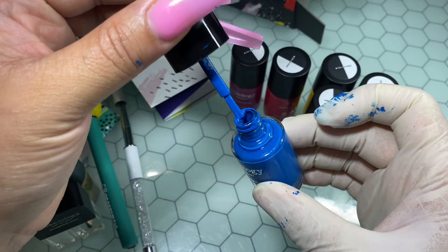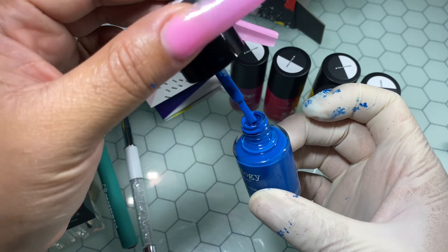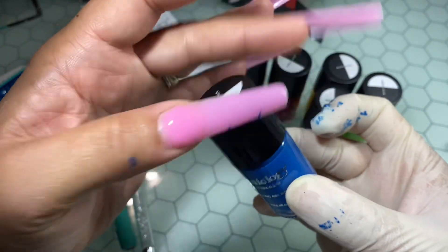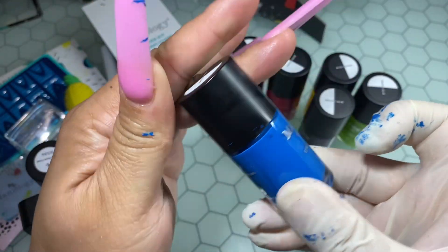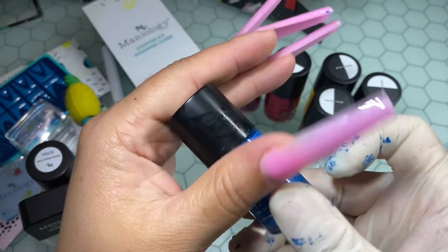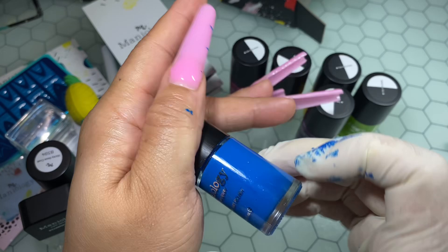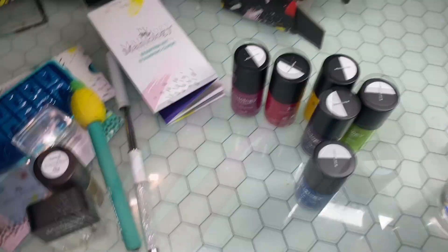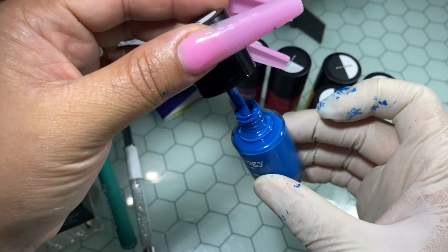I went ahead and cleaned off the bottle as much as I could — it was definitely a messy job but I'm glad I took care of it. Now I'm just going to clean up my nails and skin, and I'm definitely going to be changing my gloves.